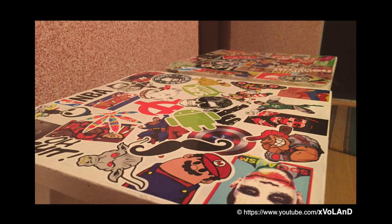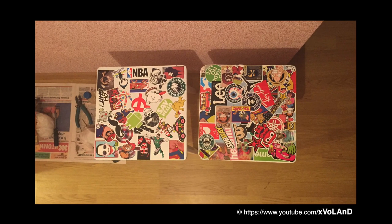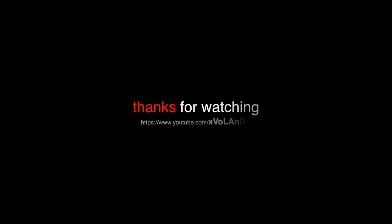The best way to say thank you to the author is to share this video with your friends. I hope to see you next time. Thank you so much.